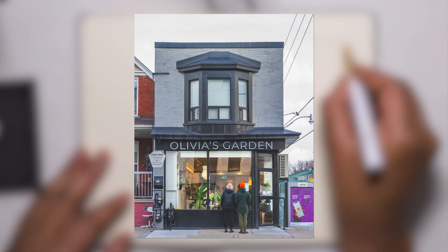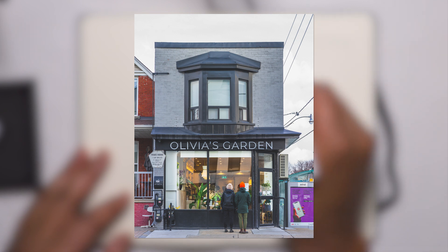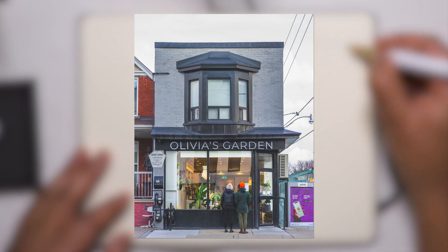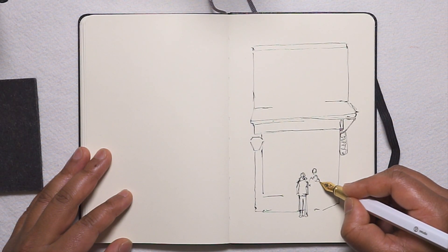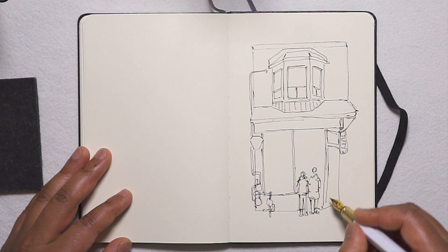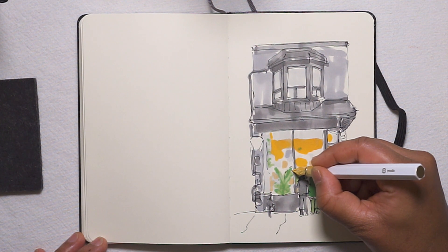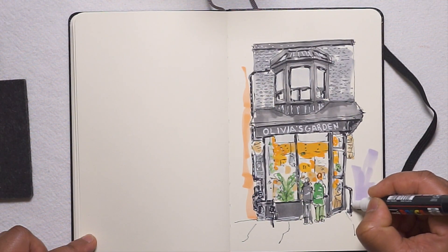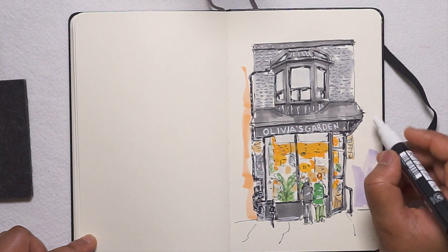If you haven't seen the sketch video, here's a quick recap. Olivia's Garden is a local plant shop and cafe, and I really wanted to capture the building's lightness as well as the contrast of the liveliness of the inside versus the fairly stoic exterior. Like most of my sketches I started with fairly whimsical line work using a fountain pen, then layered on colors with markers before returning with the pen to solidify the lines. My final step is to bring back the highlights and accentuate tiny details with white acrylic.